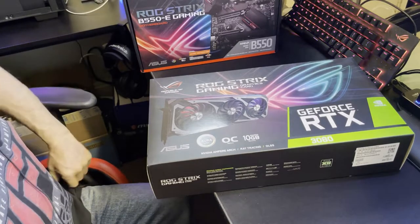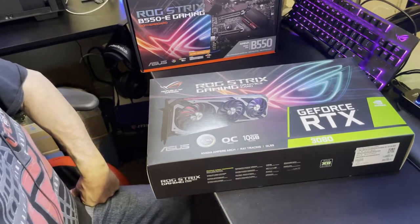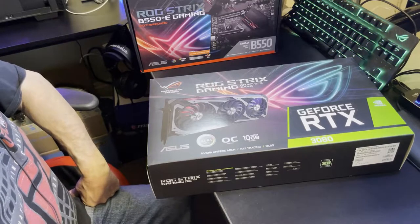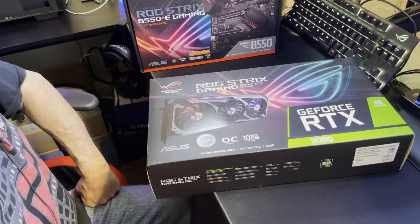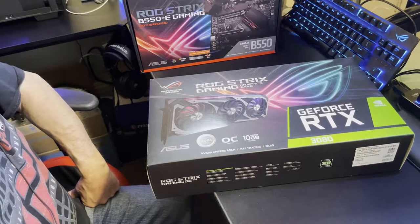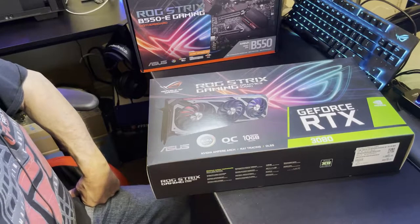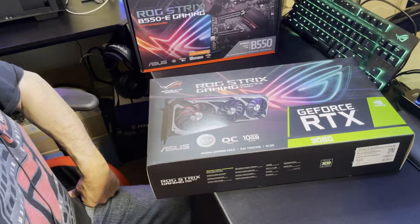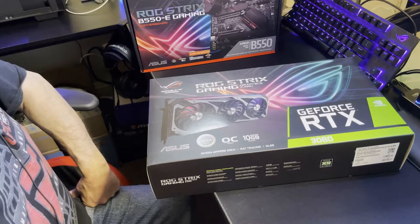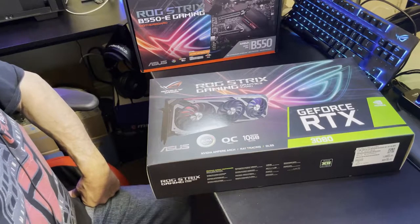The ROG Strix is a very nice board. To run down quick on the specs: standard bus is PCIe 4.0 with an OpenGL of 4.6, video memory 10 gigabytes of GDDR6X. With the 3080s and 3090s they are using the higher grade memory — that's basically what the 'X' means. When you see just the plain GDDR6, it's not as effective.